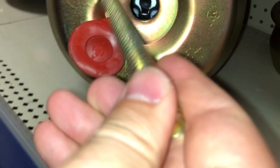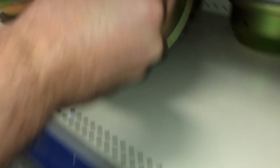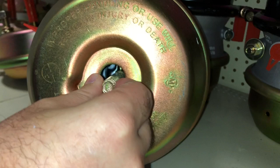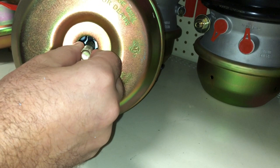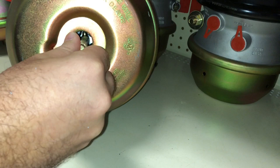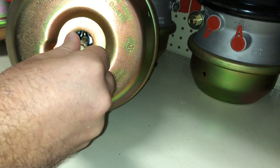You put this inside, then turn, and you can put it in. It's inside and now you need to turn — and now it's holding, see, it's not coming out. You put it inside, turn, and it's still holding. Now put the washer and the bolt.